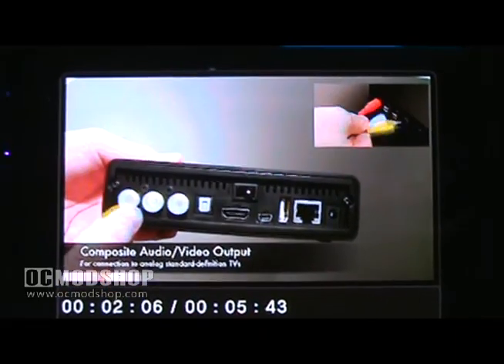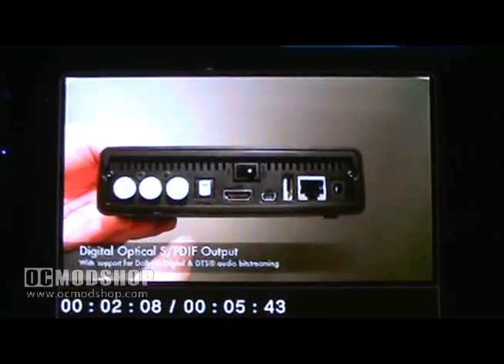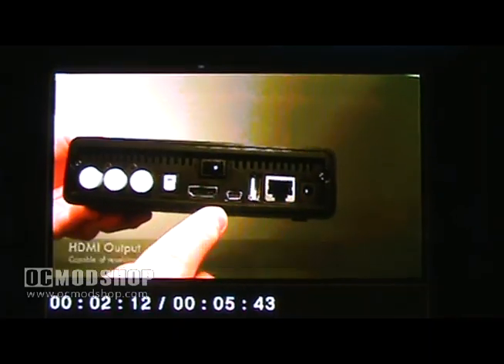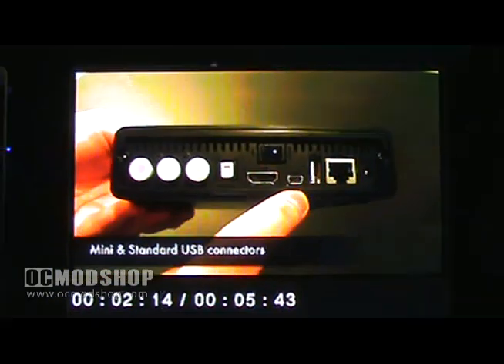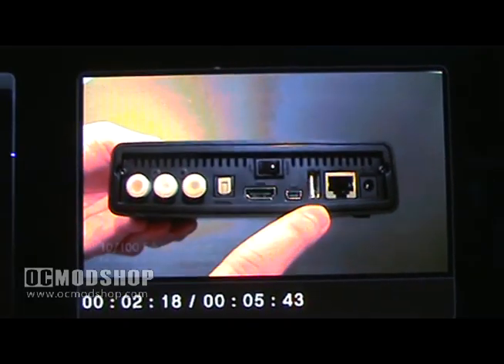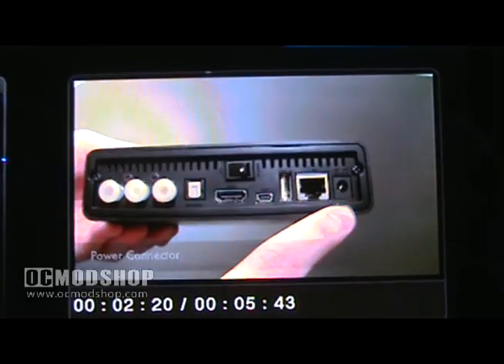Moving to the back of the Box Office, you'll find an analog composite video output, a digital optical output, an HDMI output capable of 1080p, mini and standard USB connectors, a 10-100 Ethernet jack, and a power port.